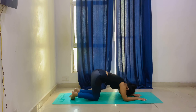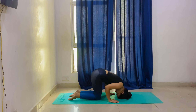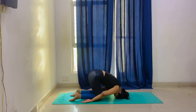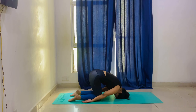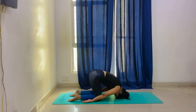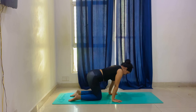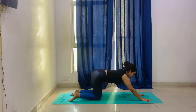The next asana is Shashank asana — this is the best asana for hair growth and stress relief. Here we will place the crown of the head on the mat, hands will go behind the knees slightly forward. Hold in this position for 20 seconds — you will feel really amazing. Keep breathing normally.